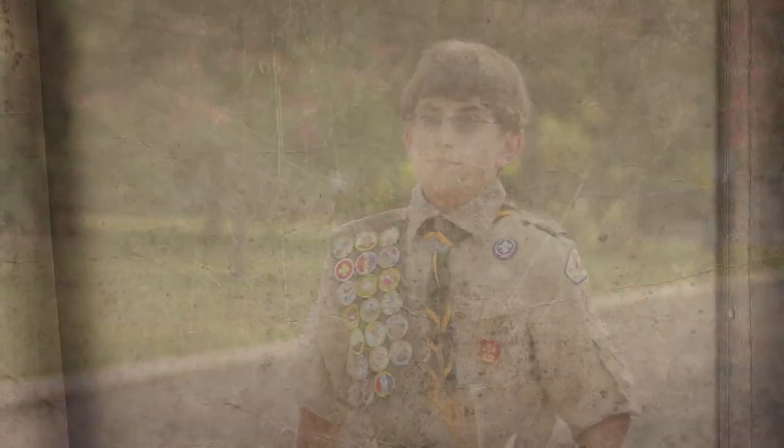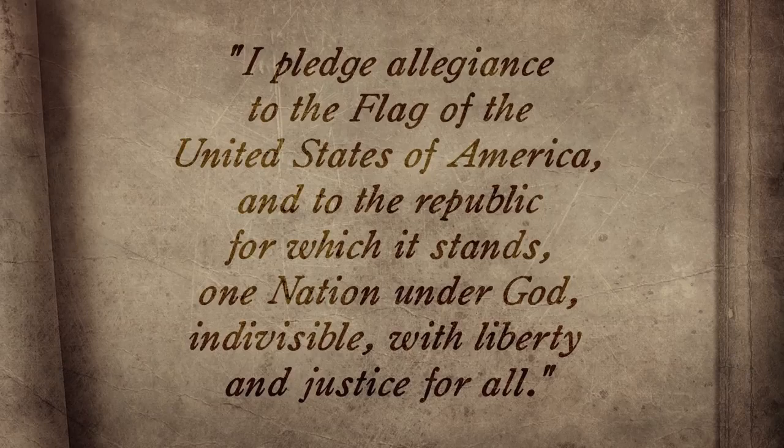The Pledge of Allegiance, created in 1892 by Francis Bellamy, is a sign of one's loyalty to the flag and to our nation. Traditionally, the pledge is also part of a flag-raising ceremony, and all should stay saluting while reciting this solemn pledge. Please join me in the Pledge of Allegiance.